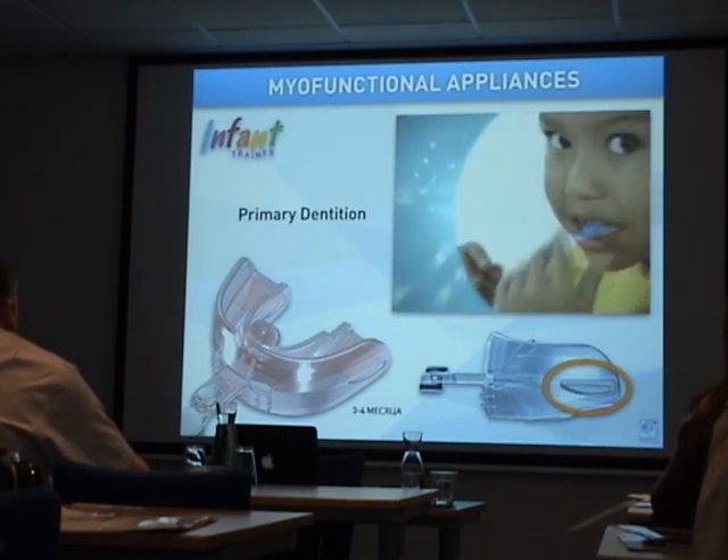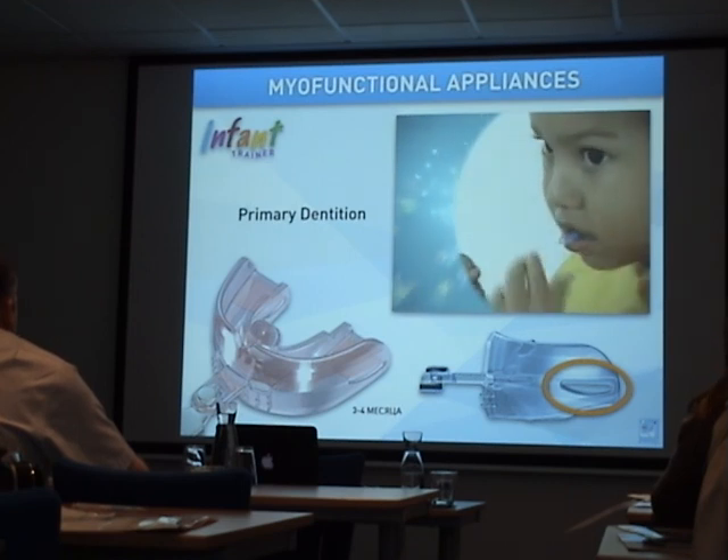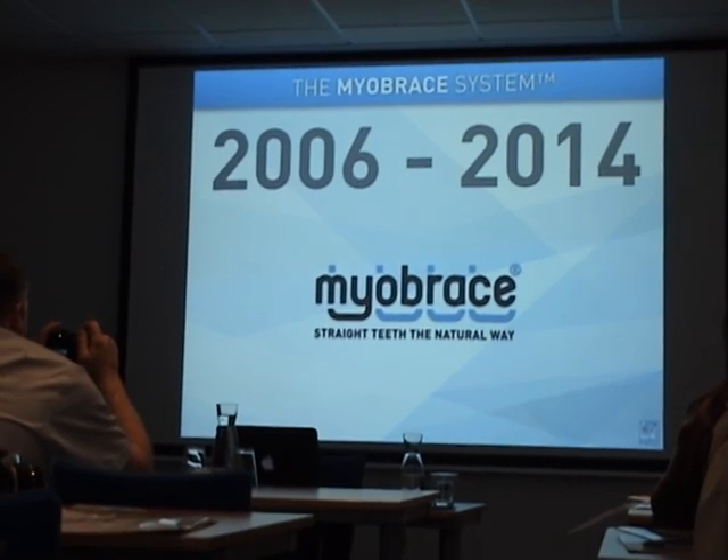These were the main appliances introduced between 1992 and 2006.